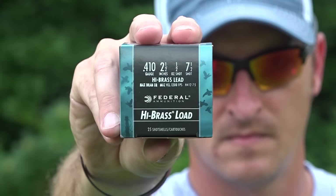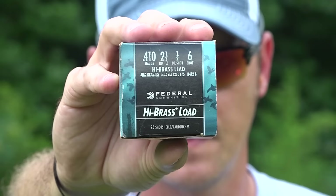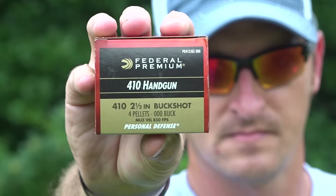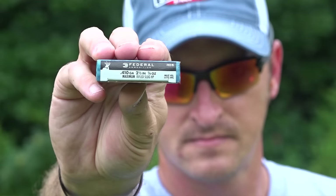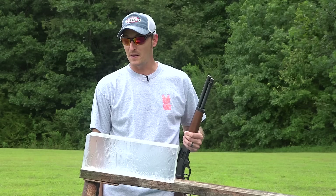We're going to try seven-and-a-half birdshot — a half-ounce of lead traveling about 1200 feet per second, maybe a tad bit slower out of the AXE gun. Then we'll go up to number six shot, also a half-ounce at around 1200 feet per second. Then we'll ramp it up to two-and-a-half-inch buckshot with four pellets of triple-aught buck traveling around 850 feet per second. Last but not least, we'll try quarter-ounce slugs traveling at over 1700 feet per second.